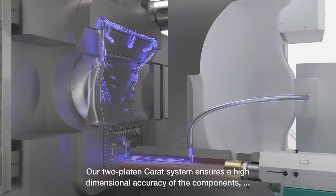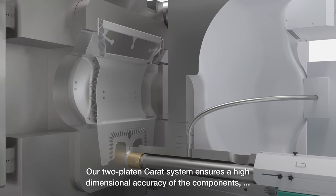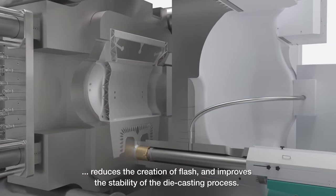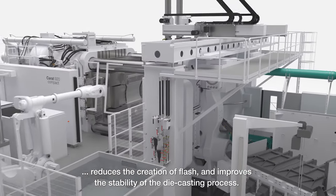Our two-platen caret system ensures high dimensional accuracy of the components, reduces the creation of flash, and improves the stability of the die-casting process.